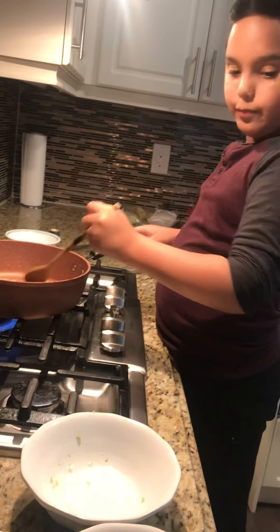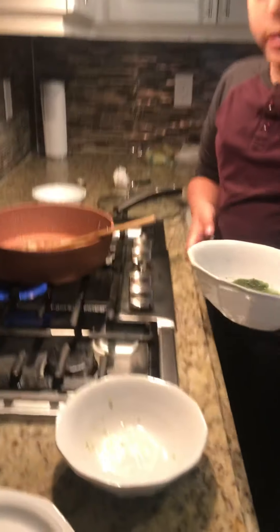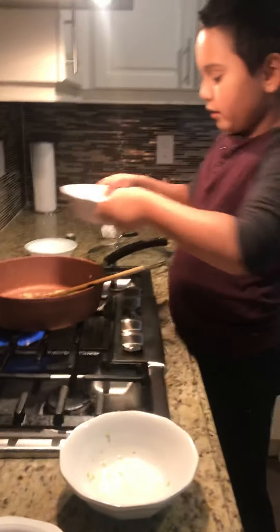Now I add a bit of my green seasoning. It's going to be sizzling more and more as you go until the end. Now it'll just get all pasty like this.